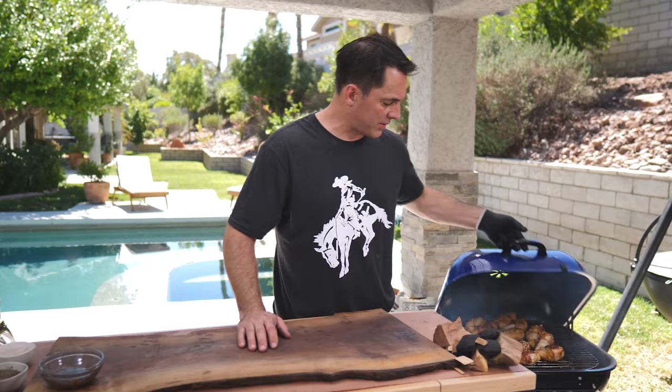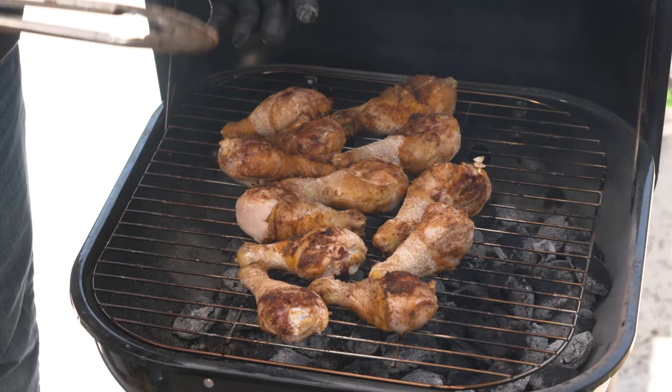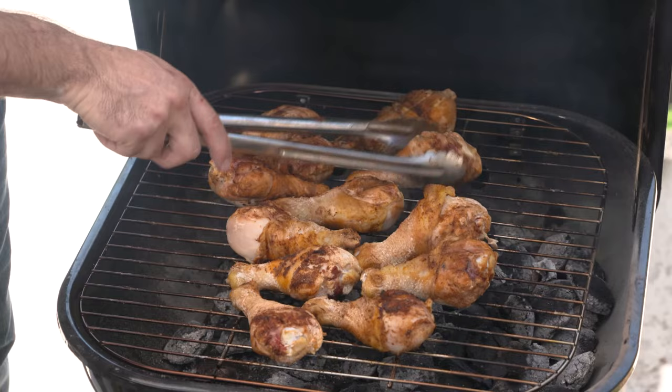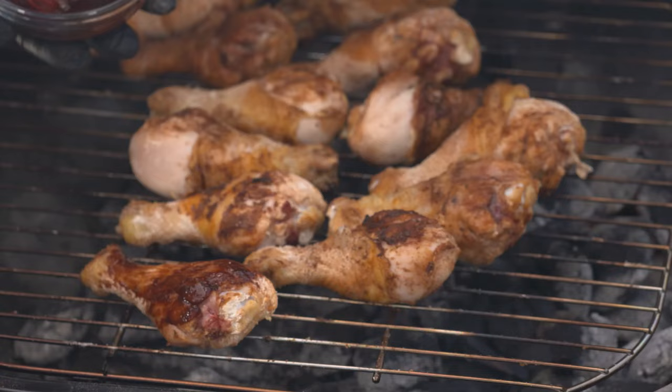We've been cooking for about 20 to 25 minutes and we've rotated the chicken once. You can see this area right here on the chicken — that's from tossing it in the cornstarch. That's what's helping keep all that moisture inside and starting to crisp up the skin. It's going to have a nice little crunch. We're going to add some barbecue sauce right now to help with the flavor — we've got our Cowboy barbecue sauce, going spicy today with Prairie Fire. We're just going to baste that right on top.